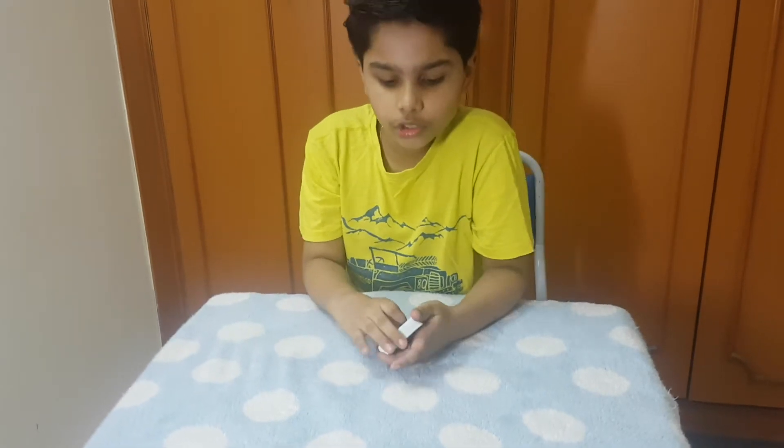Hi everyone, welcome to Alan's magic show. Today I am going to be showing a really cool color change, and this is how it looks like.